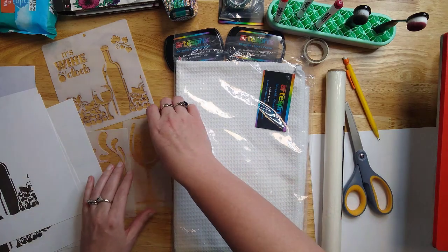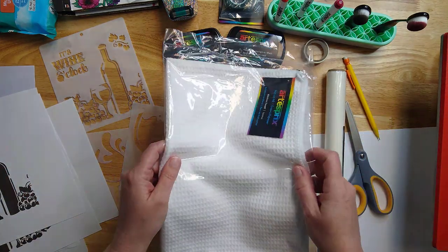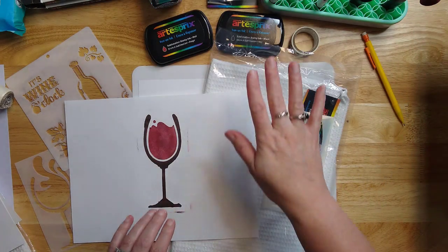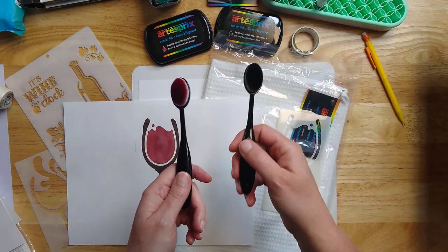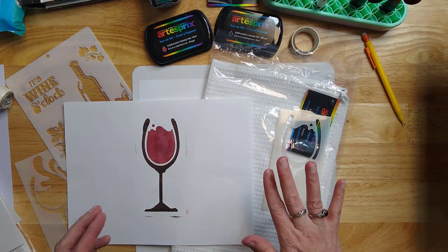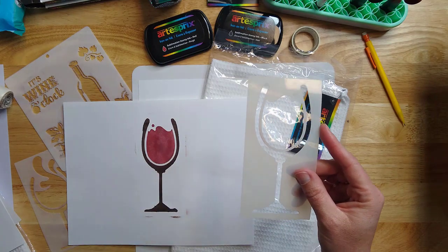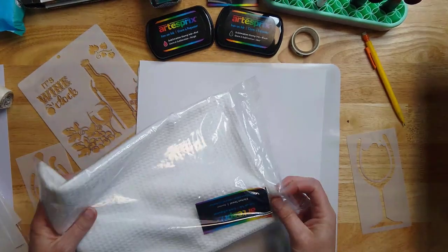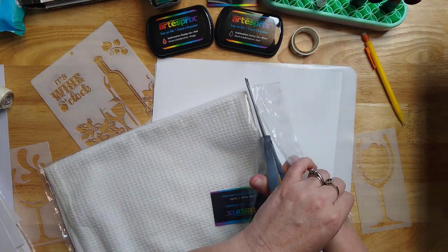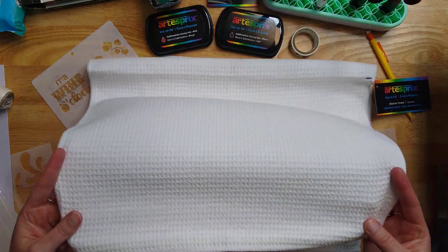You'll see how I do the stencil technique with these wine glass stencils. The first technique I'm going to show you uses the ArtistPro sublimation stamp inks with a blending brush — I have a brush dedicated to each color. You want to keep these brushes dedicated to your sublimation products and not swap them with other ink types. I have my stencil here, and since it's close to the edges I'll show you a trick to prevent the outside edge from transferring. I have my ArtistPro kitchen towel on a silicone mat to protect my surface.